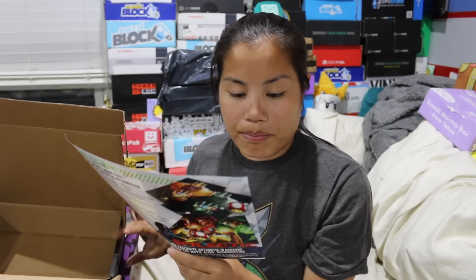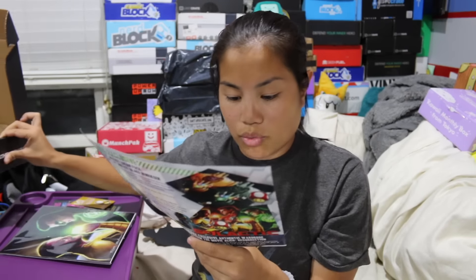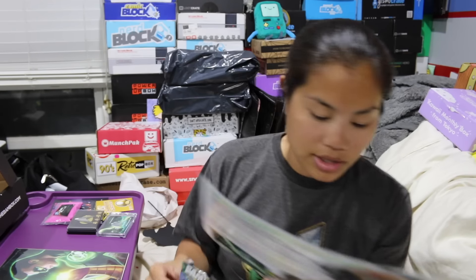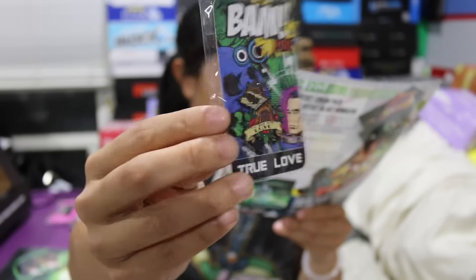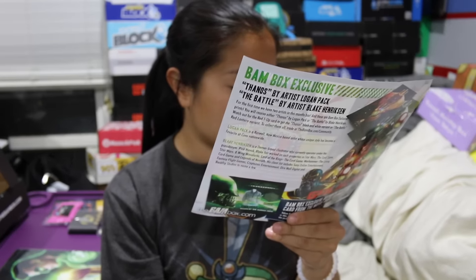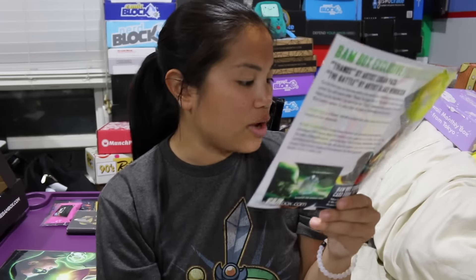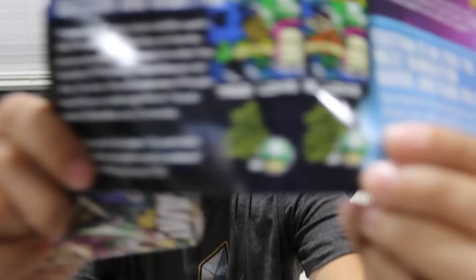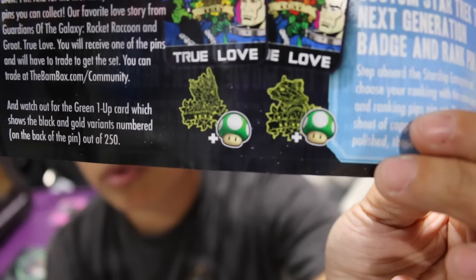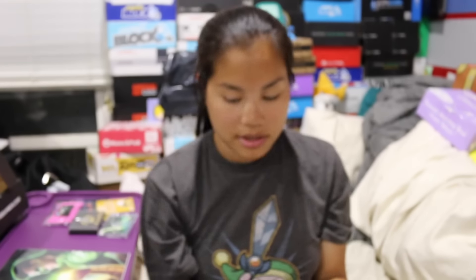The second item is our BAM box exclusive True Love Rocket Raccoon and Groot pin. You could have gotten Groot — so you either got Rocket Raccoon or Groot. We got Rocket's. You will need to trade to get the full set. Watch out for the green one-up card, which shows the black and gold variants numbered on the back of the pin. You could have potentially gotten the black and gold variants — there are 250 of each, I think. If you got the green one-up card, then you got the variant pin.